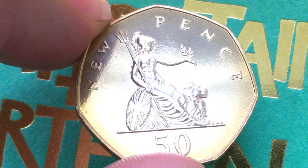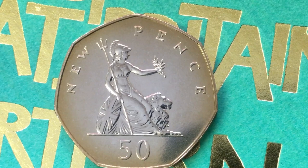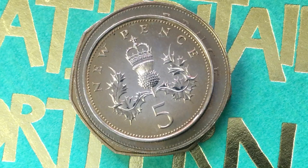People ask where the 20 pence is — well, the 20 pence coin didn't come out until 1982, so 1975 they didn't have it. So we have the 50, the 10, the 5, the 2 — and you'll notice the 2 is actually a little bit bigger than the 5 — and they're all labeled 'new pence' still in 1975.